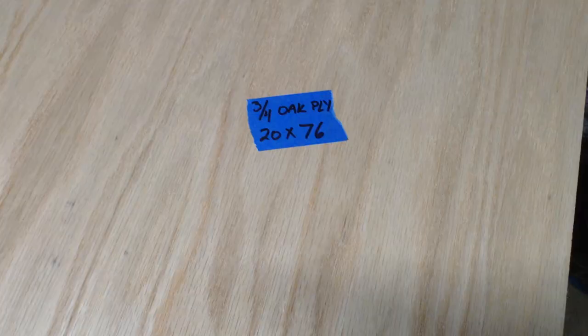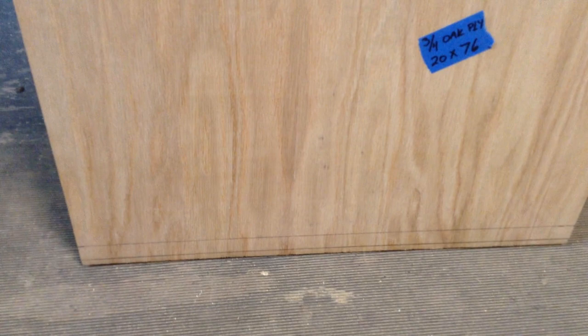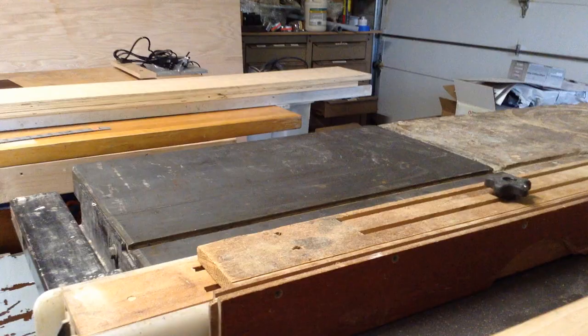I'm starting by making the edges, which are 20 by 76 inches. I have six of them for three cabinets — these are the two sides for each. I rough-cut them to size and I'm going to put a dado at the top and bottom for the top and bottom shelf, and then one in the center. The customer wanted adjustable shelves.